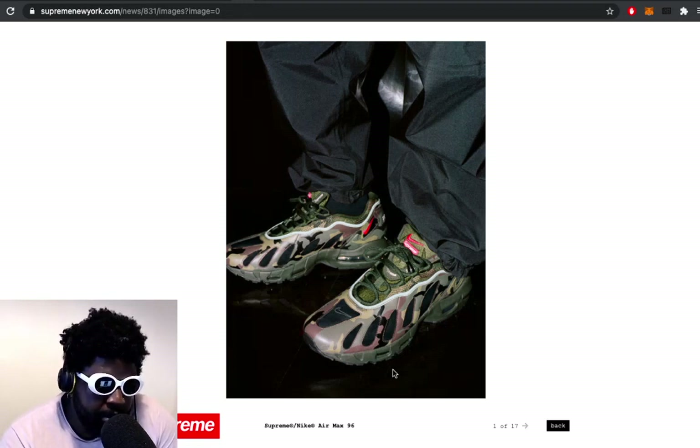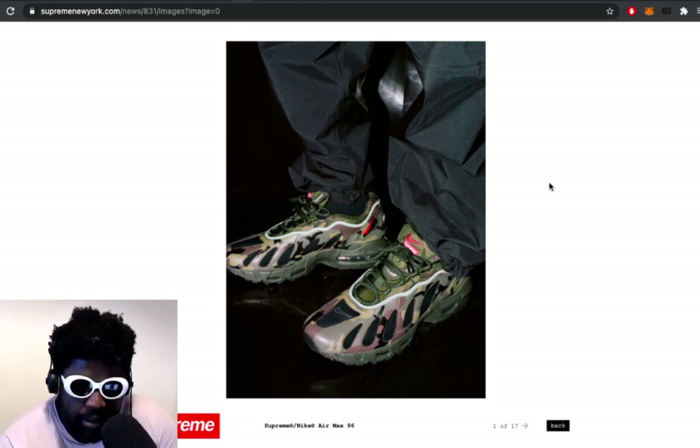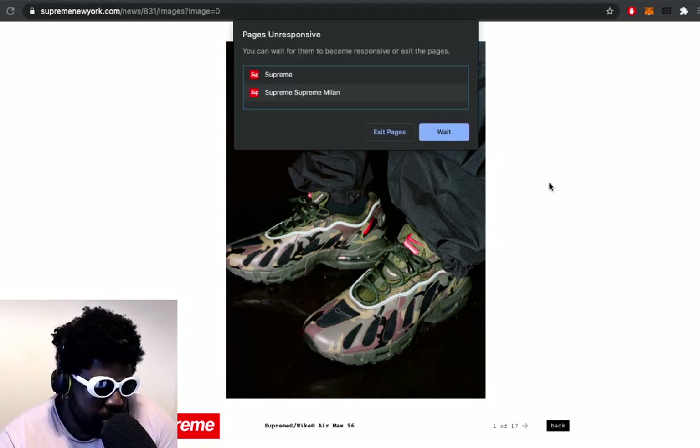I really like this approach because if I was Supreme and wanted to do collaborations that sell out, you could easily just keep doing any variation of the more popular Air Maxes - the AM1, AM90, 95s, 97s.